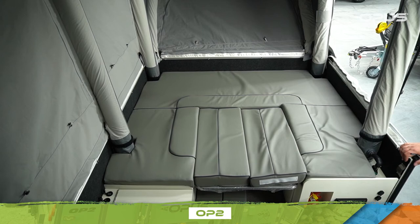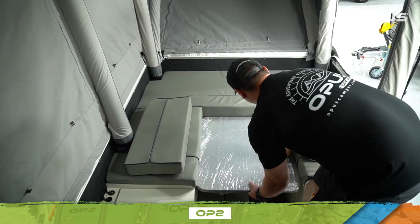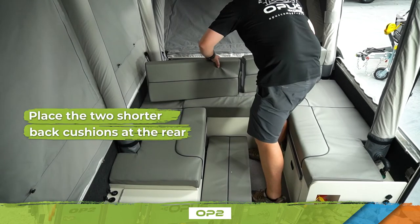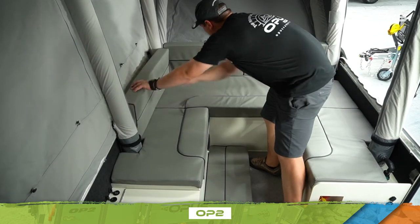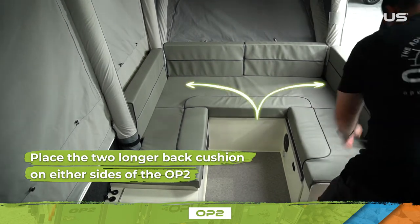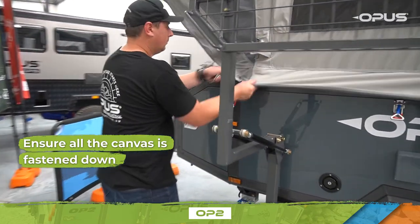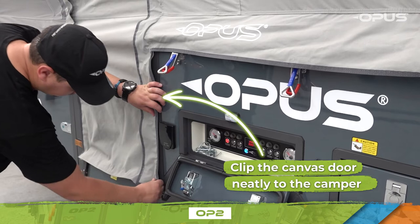The internal travel layout of your OP2 will look like this. The base of the couch will remain in position and the back cushions are located on the folding table and floor. Remove the folding table to enable more space. Place the two shorter back cushions at the rear of the seating area, then place the two longer back cushions on either side of your OP2's lounge area. Now do an exterior check of your OP2 and ensure all the canvas is fastened down. Lastly, use the press studs to clip the canvas door neatly to the camper.